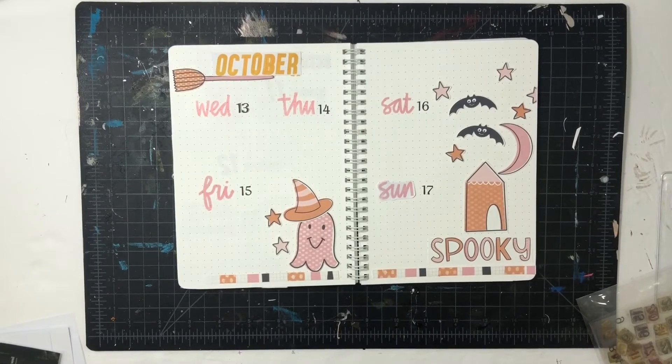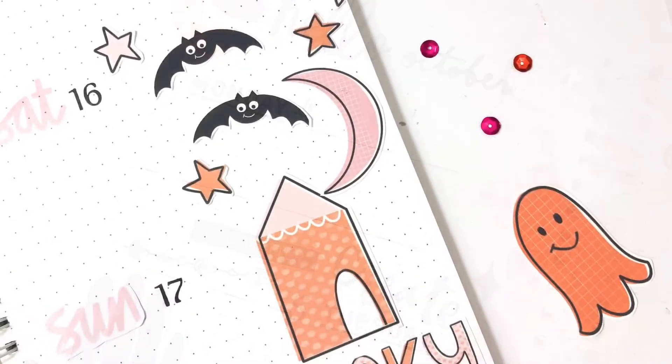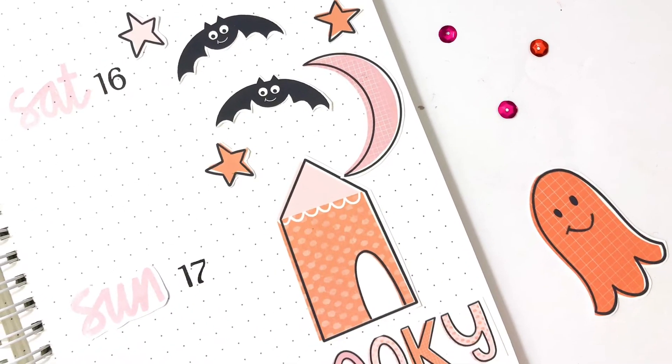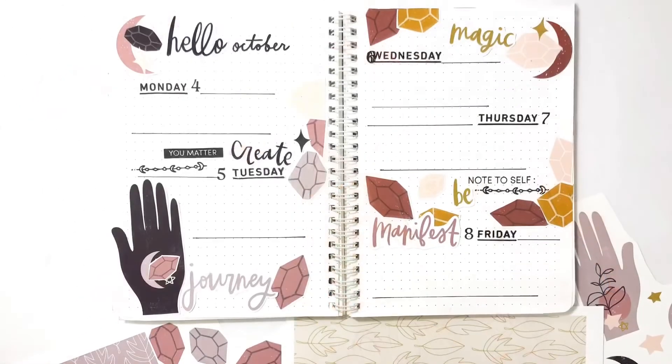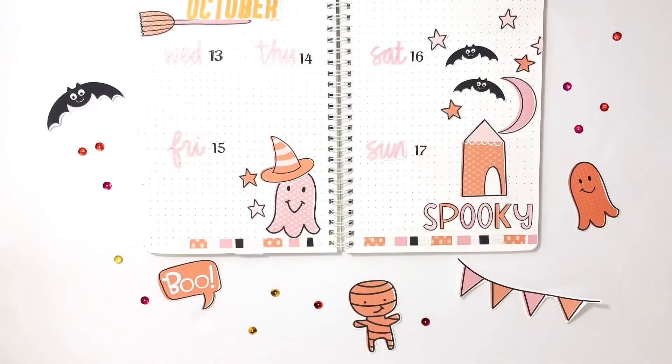Now I have two festive October pages for my journal. I hope you guys enjoyed seeing these come together — I would love a thumbs up or subscribe if you want to keep seeing my videos. Have a great day, bye!